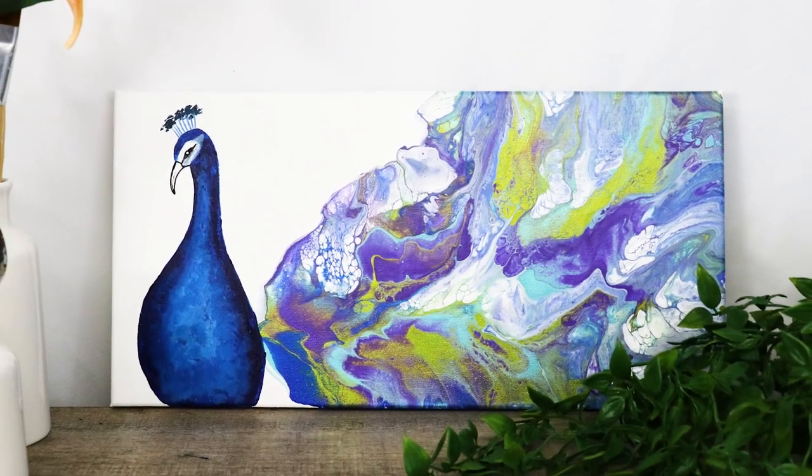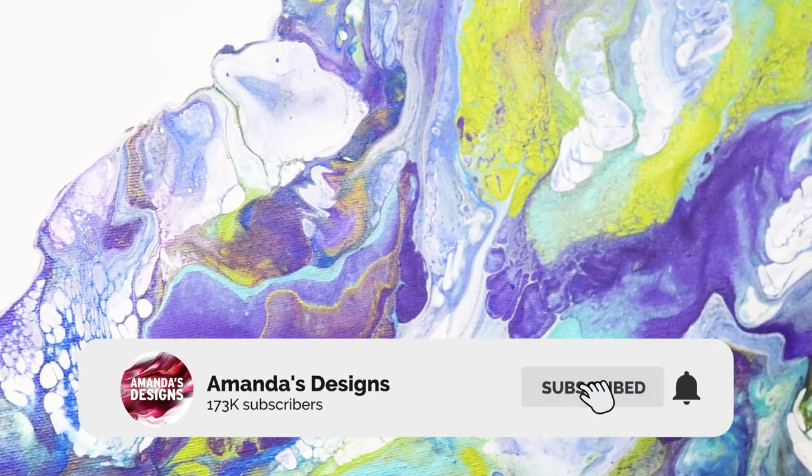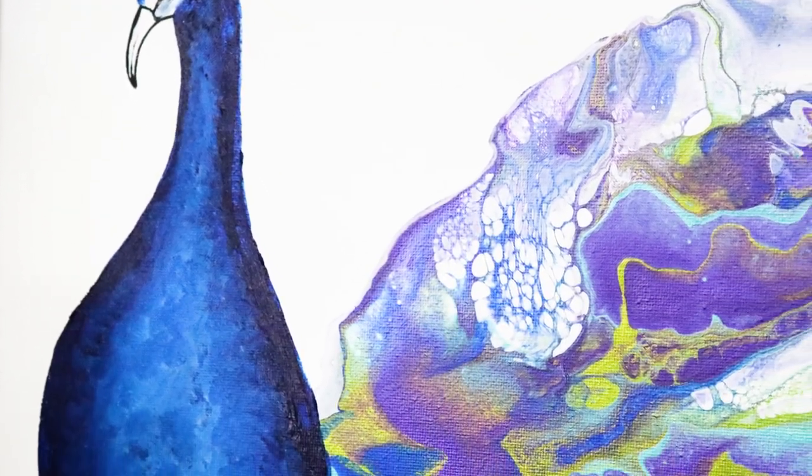Thank you guys so much for watching today. Don't forget to hit that subscribe button and give it a thumbs up if you like this video, and I will see you all in the next one. Thank you.